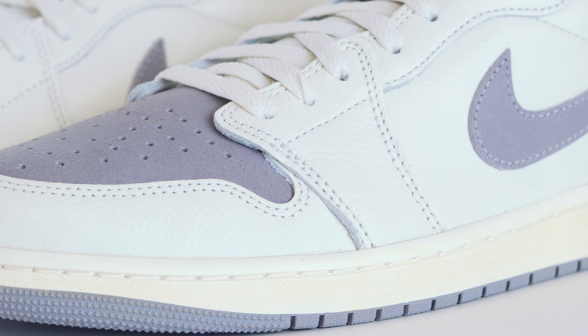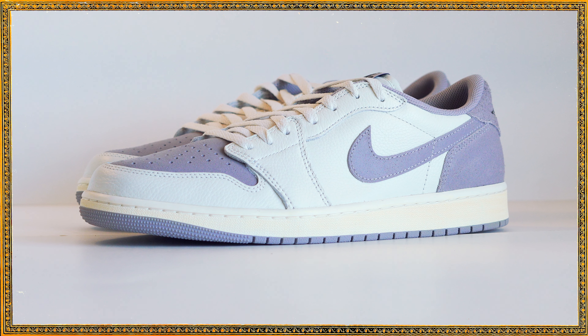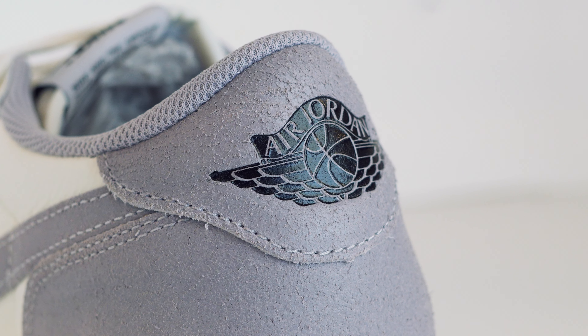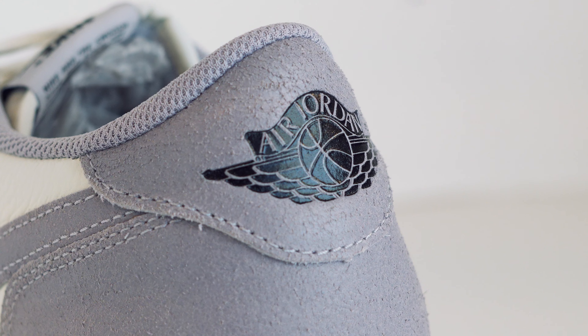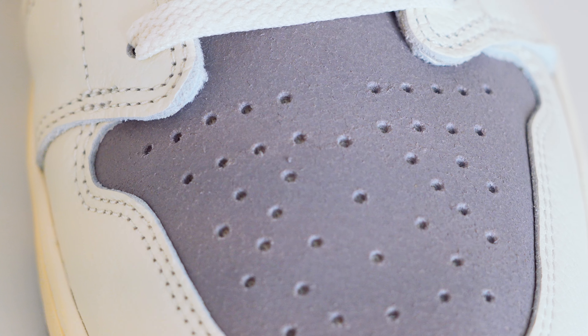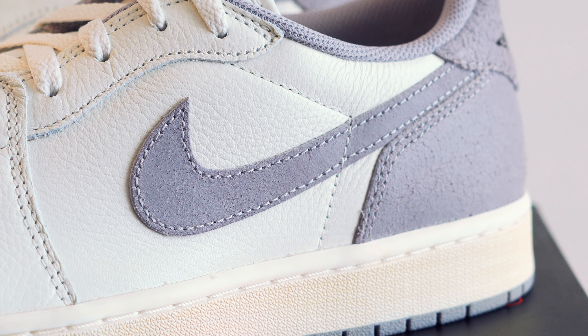Hello everyone, how's it going? This is Roger here at Neutron Productions, and today I am reviewing the not-so Travis Scott Jordan One Low OGs — the Atmosphere Gray colorway. Now these have nothing to do with Travis Scott, but...